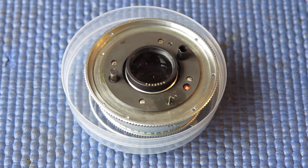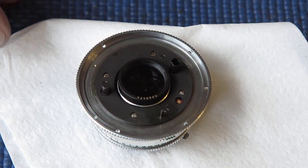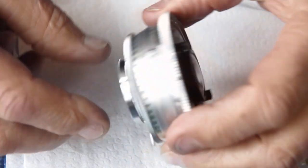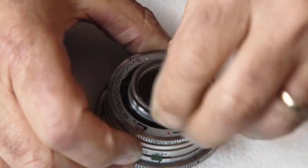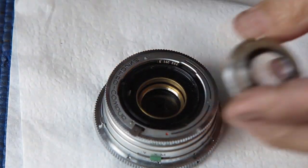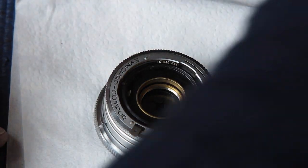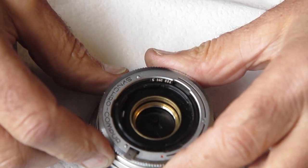Here I have the shutter assembly complete, ready to be stripped down. So we begin the process. First I'll remove the front group — hold down the button, turn it anti-clockwise till it unlatches and lift out the lens. Pop that to one side where it won't get damaged. That's got a UV filter on the front of it so as long as nothing awful happens to the back it'll be good.